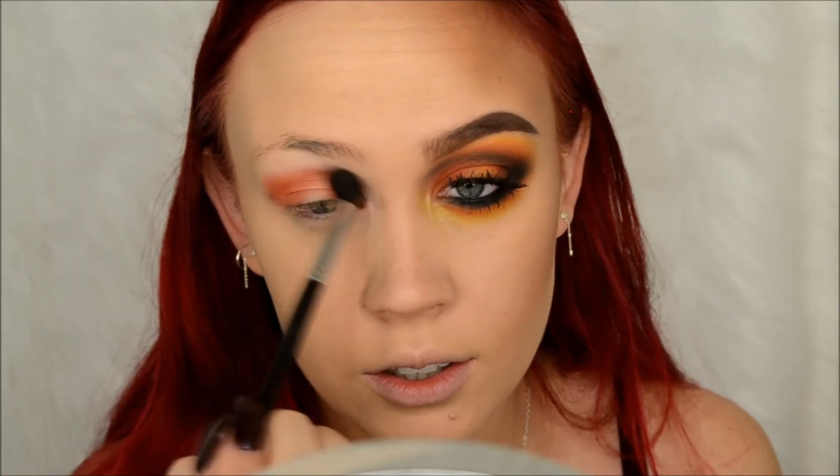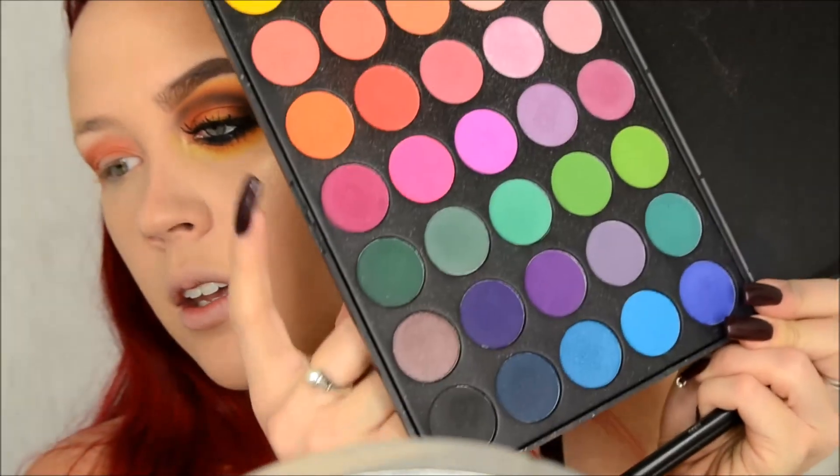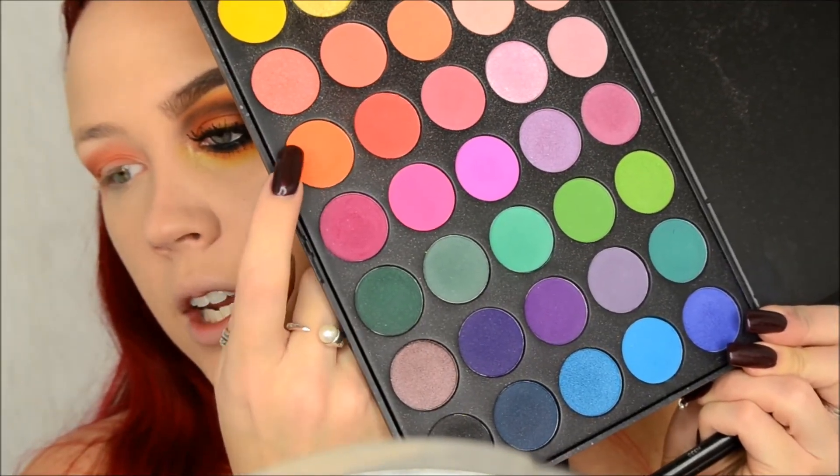Now I'm going to try to bring that up pretty far. Then next I went into my Morphe 35B palette and I'm just going to take this shade right here and go over top of that Poppy.